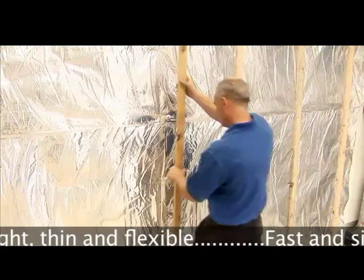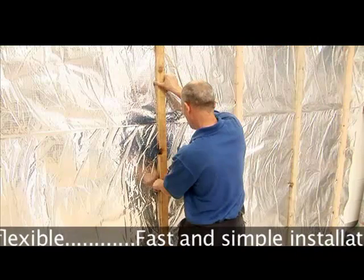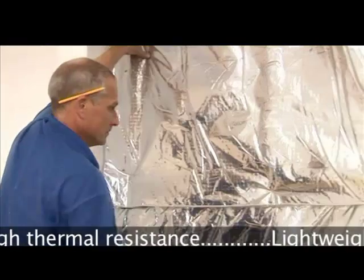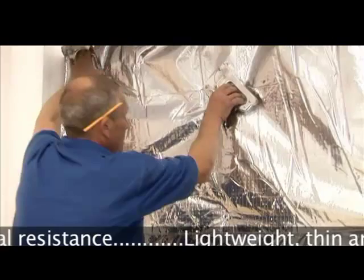Insulating walls with SuperQuilt is fast, easy and clean. There are big benefits over fitting foam products such as Kingspan or Sellotex. You can save on space, fitting time, product wastage and cost too.